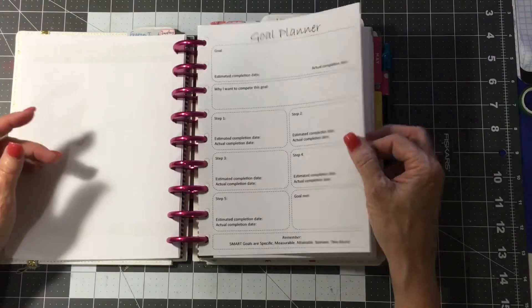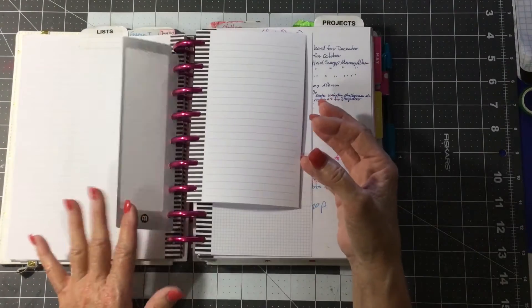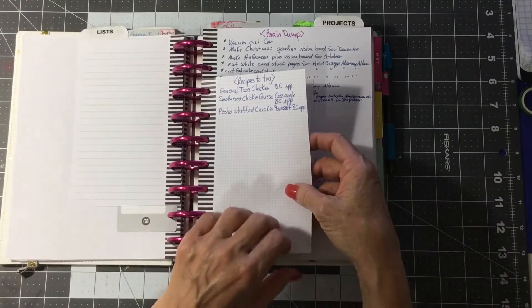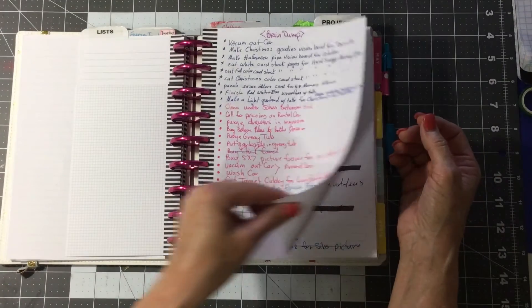It's a goal planner. Then I have my list section, and I've got some of these little arc lists and some of the smaller Happy Planner lists, and here I've got some recipes to try.